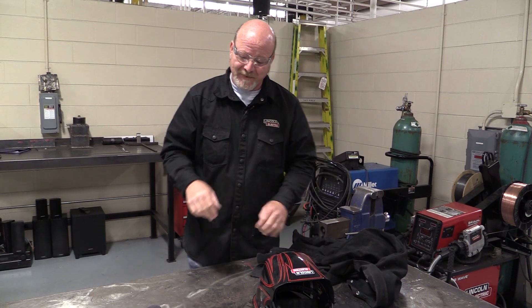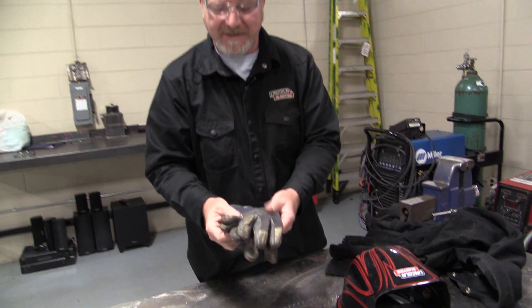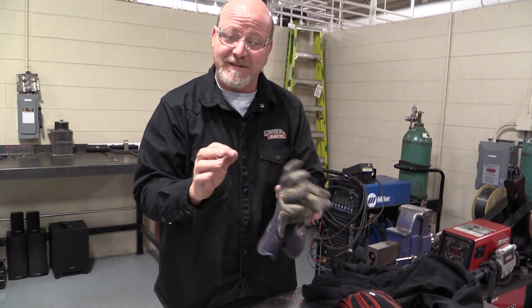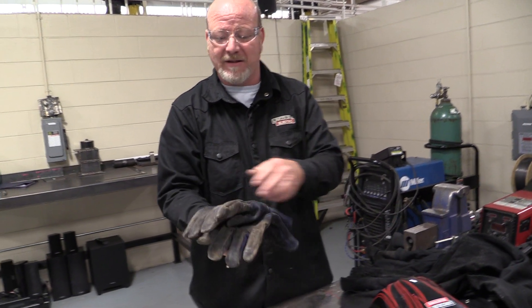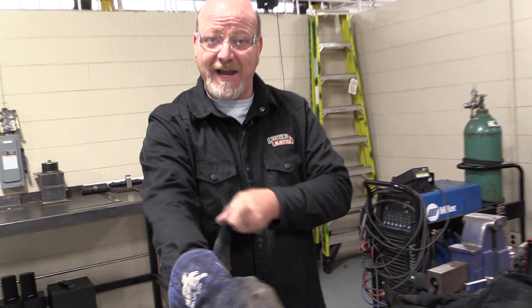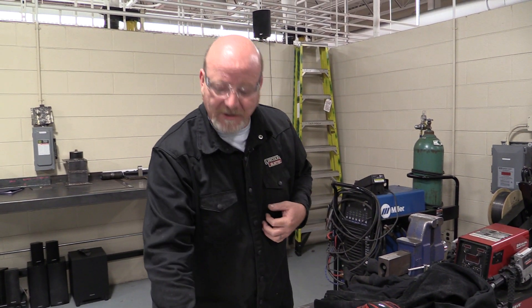Second thing is gloves. There are all different kinds. These thin gloves are for TIG welding — they work great because we need more dexterity and grip for that fine welding. But when we're stick welding or flux core welding, you have to have gauntlet gloves — big thick leather ones. Spend the money and get a good jacket and some good gloves.